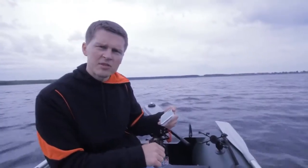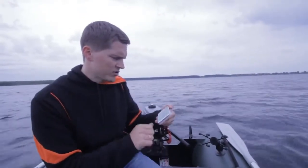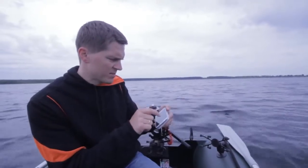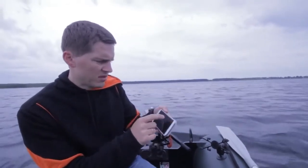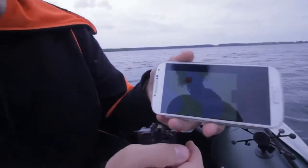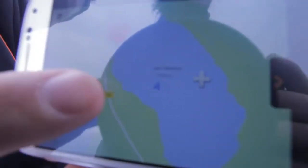We are fishing at 9 meters depth. I see there are no fish, so let's check on the map where we are. Yeah, we are in the middle of the lake. Let's go to another fishing place somewhere to find fish.